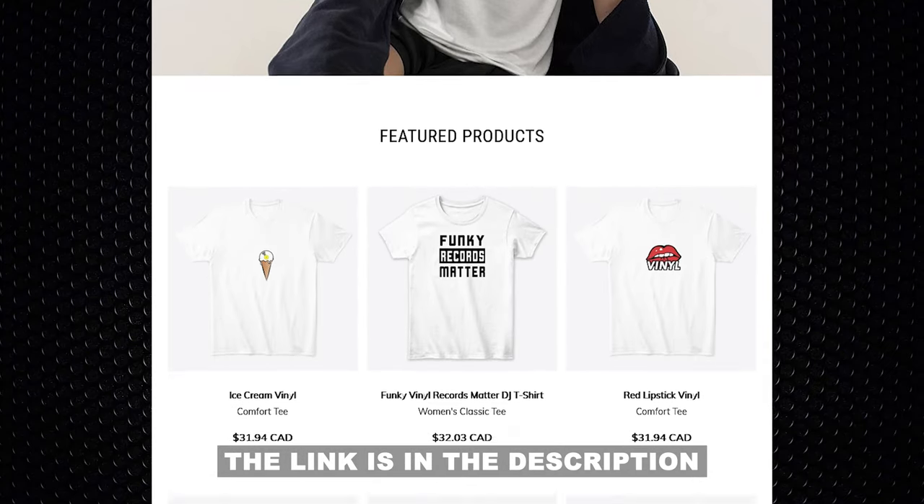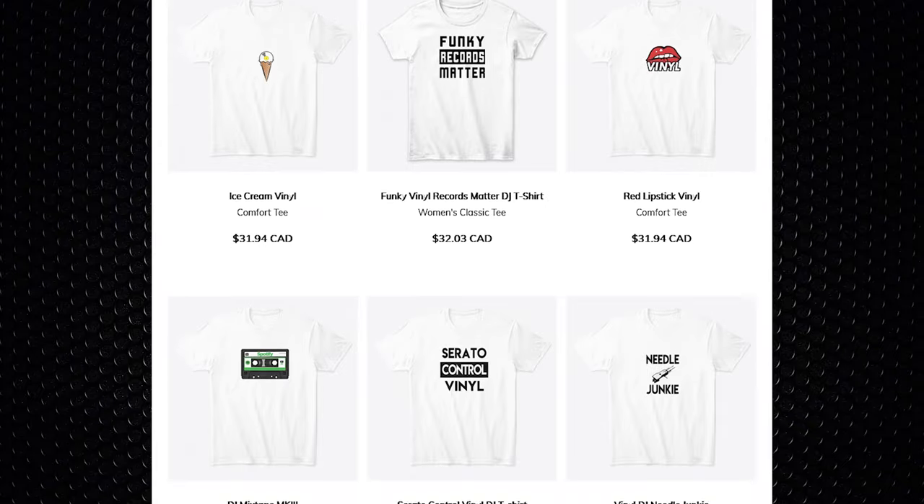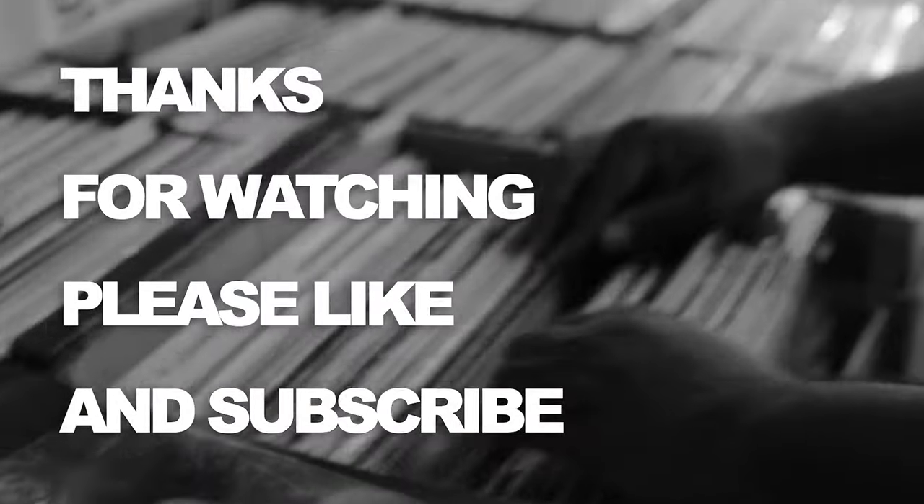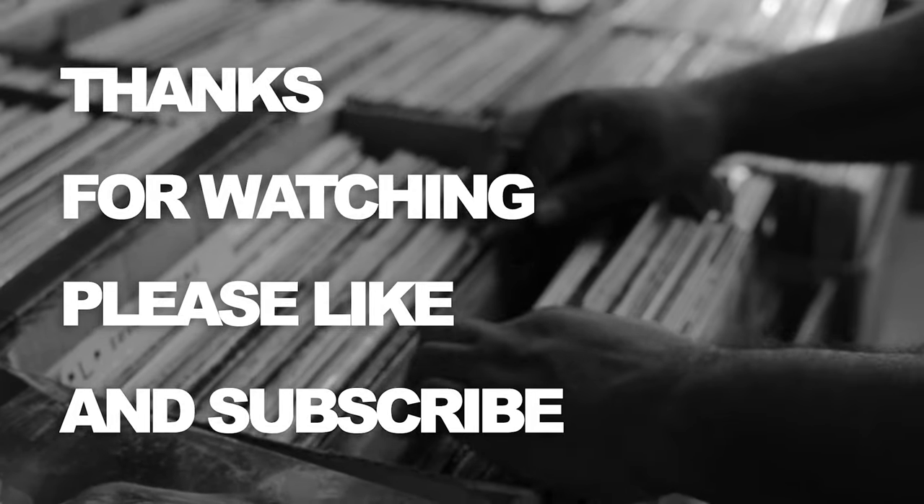If you want to support the channel, buy something from my t-shirt shop — link is in the description at djkeo.store. I appreciate everybody who has subscribed, all the feedback, the comments, and everyone who shouts me out on Instagram. I do respond. Thank you for all the love and support. Please like, subscribe, and peace out.